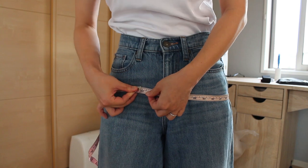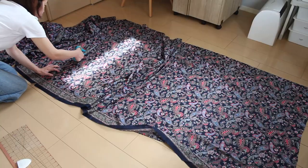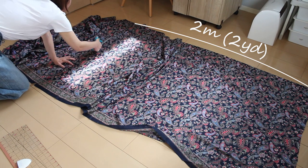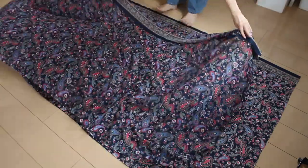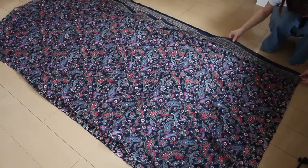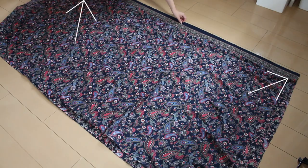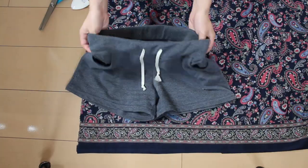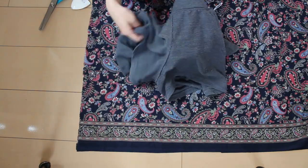First, measure your hip circumference — it's the largest part of your hips. Next, cut your fabric into two two-meter or two-yard long pieces and lay them right sides together. Since it's lightweight fabric it's hard to align all edges, so focus on aligning the top corners. Turn your pattern pants inside out and put one pant leg into the other so you can see the crotch seam really well.